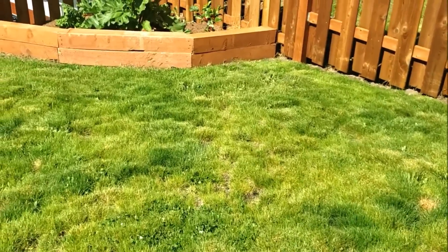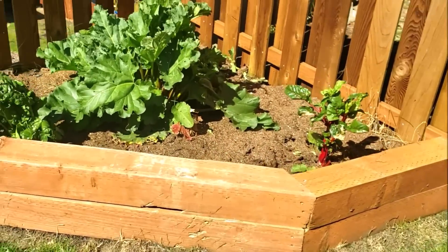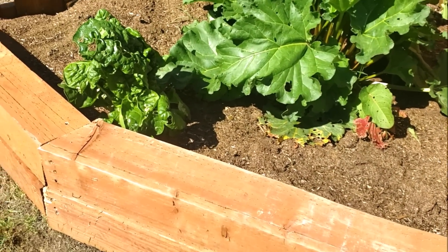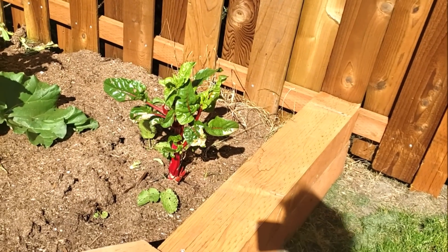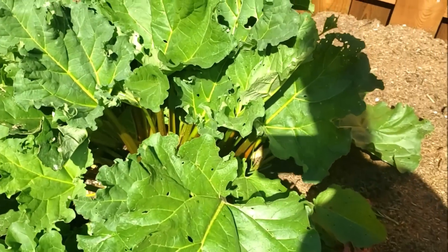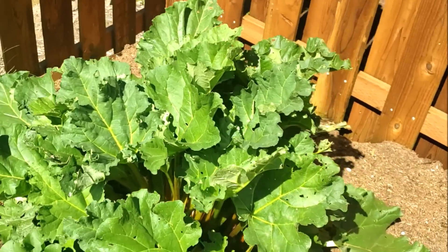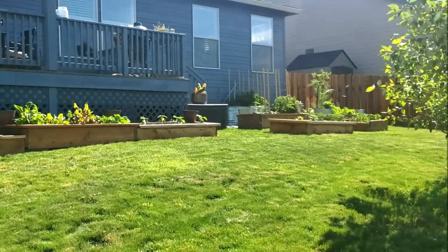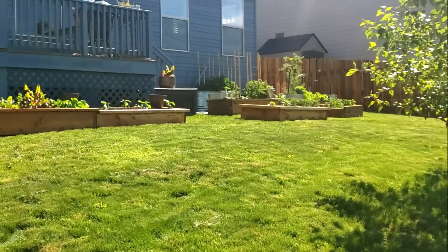Rhubarb — it's almost time to pick again! And swiss chard — do you guys think I like swiss chard? Something's been eating on it but we're gonna pick that. The rhubarb looks like it's just about ready to go again; I might have to divide that one next year. So anyway, there's my little backyard garden and I hope that it inspires you.